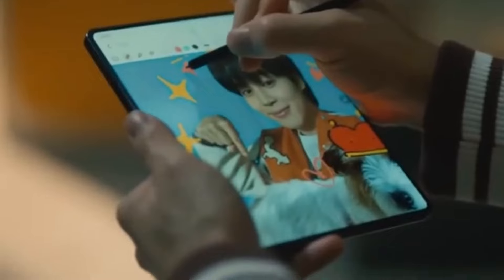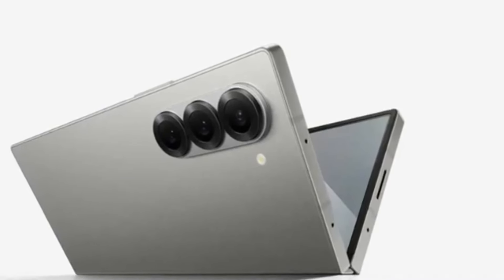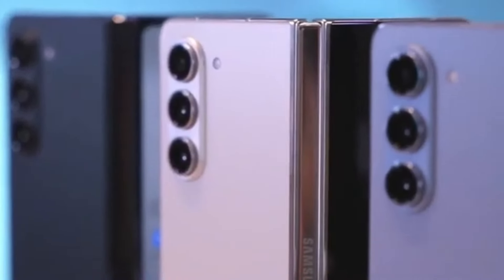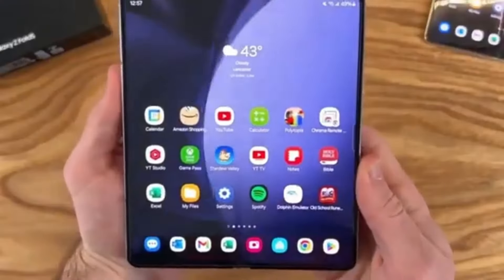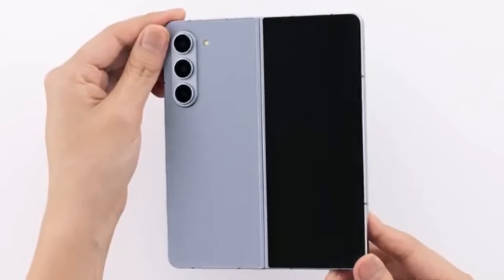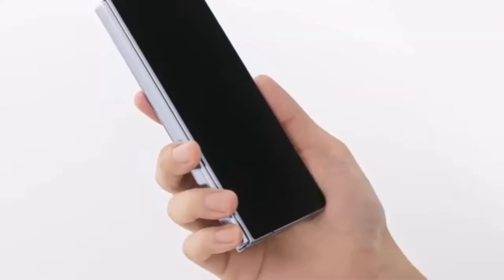However, here's the catch: the Ultra isn't expected to get a global release. But it seems this powerhouse of a device won't be restricted to just Samsung's home country, South Korea. According to Android Headlines, the Galaxy Z Fold 6 Ultra could also be launching in China. Interestingly, the rumored Galaxy Z Fold 6 Slim — featuring a slimmer body, bigger displays, and a larger battery — might actually be the Chinese variant of the Fold 6 Ultra.